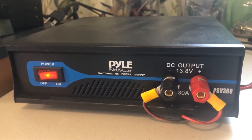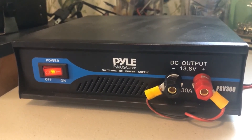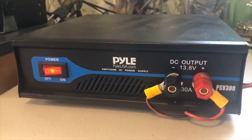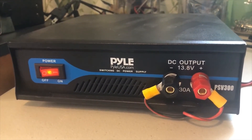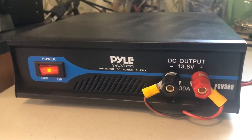I picked it up on the eBay warehouse for $72 — it normally goes for about $79 — and from what I could tell it had never been used before, the package was just damaged. So there you have it, and I would highly recommend this power supply.